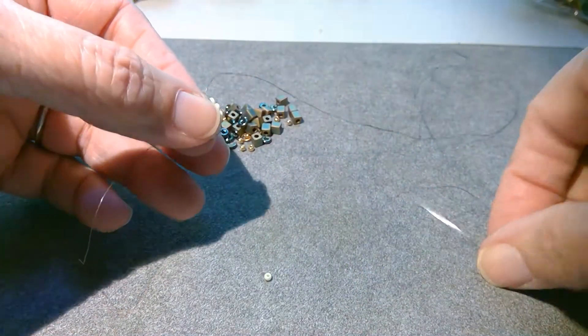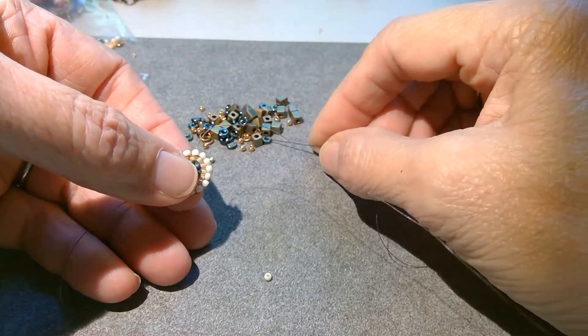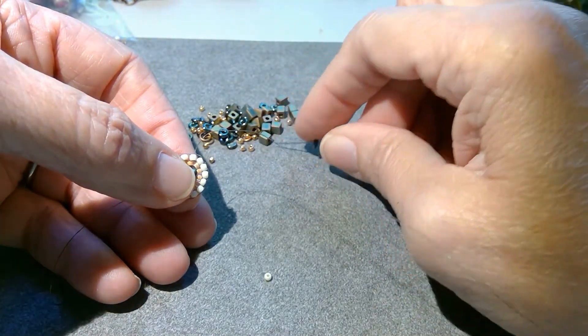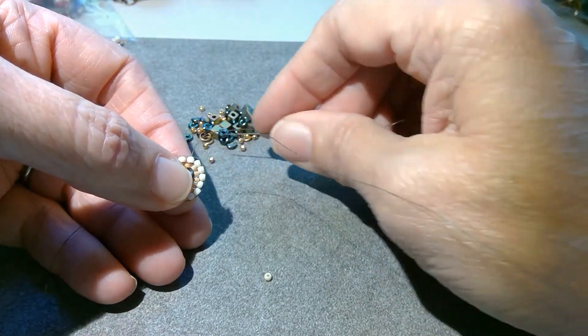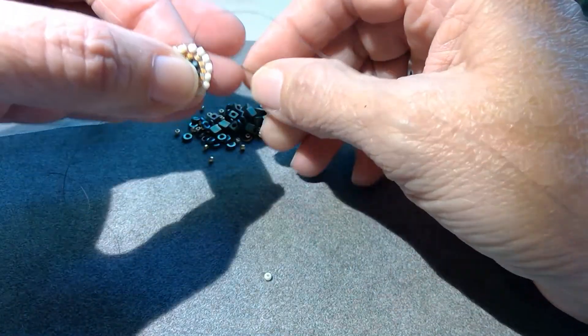So to start this round, we're going to do stacks, and they start with the O bead, so I get a check O on there, a cube, and then an 11-0, and the very first one will get a jump ring. The jump ring is going to be the stop bead on this stack — it's going to be the last thing on there.